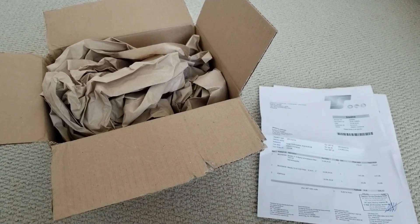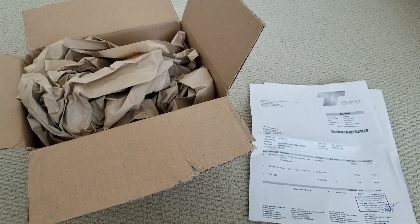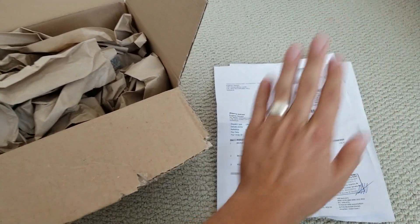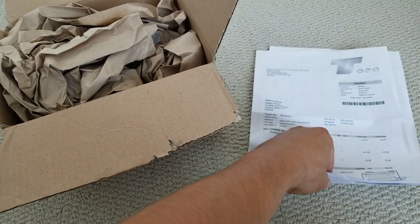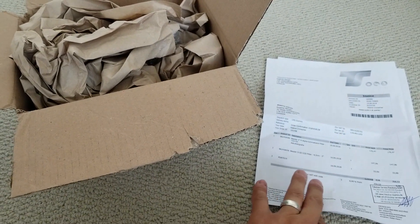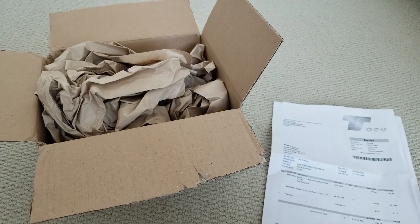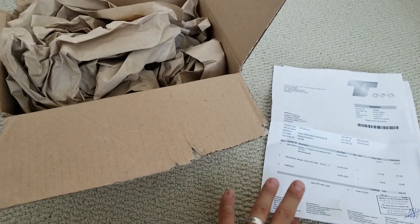I want to do a quick video about a new item I just got — some two-inch narrowband filters. They came all the way from TS Optics, which is headquartered in Germany. It took three days using UPS to get to Canada. I spent about $650 Canadian with the import charges, which is a pretty good deal considering what they cost in Canada or the US.